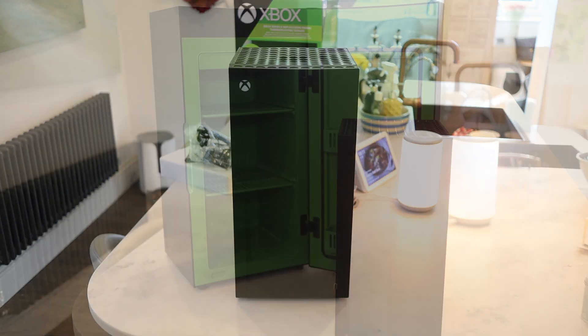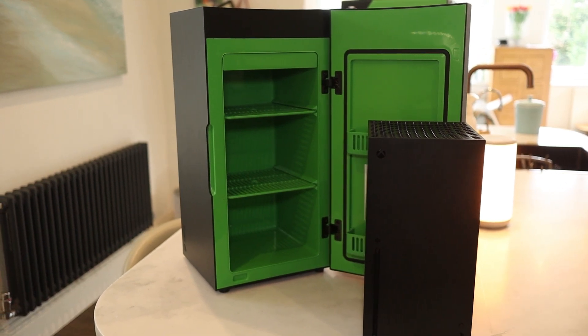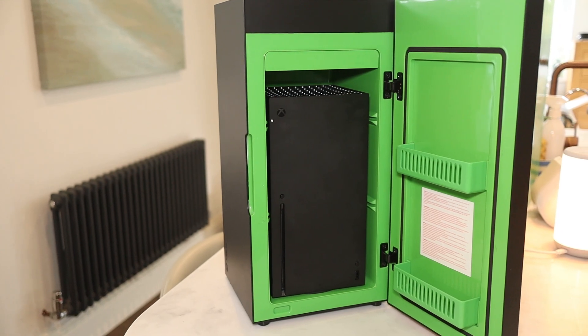So there we have it — that was my look and testing of the Xbox fridge. Do let me know your thoughts on this, please like and subscribe, and until the next video, bye bye!